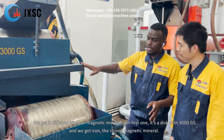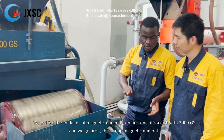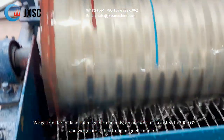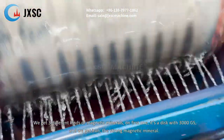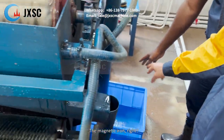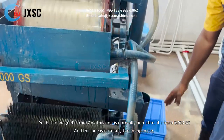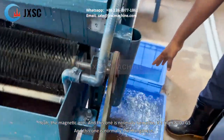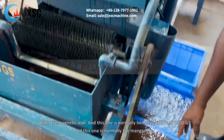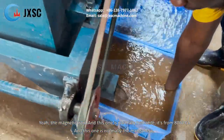We can get three different kinds of magnetic minerals. On the first disc at 3000 Gauss, we get the iron — the strong magnetic minerals, the magnetic iron. The second one is normally the ilmenite, at 8000 Gauss. And the third one is normally the manganese.